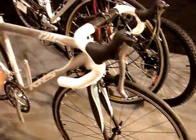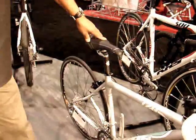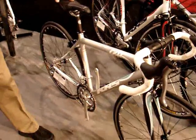It's going to be carbon chainstays and carbon downtube — two-part carbon, carbon fork. So it should be good for us this year.